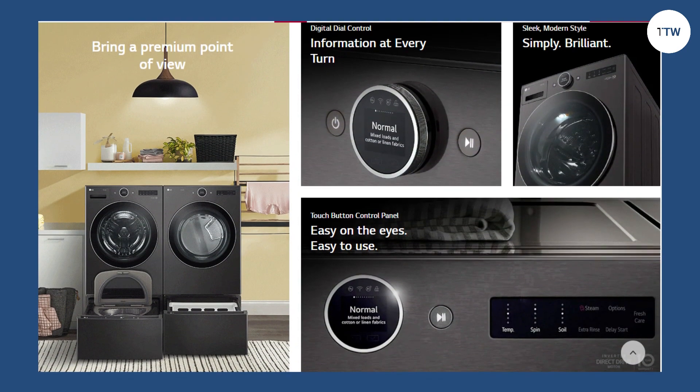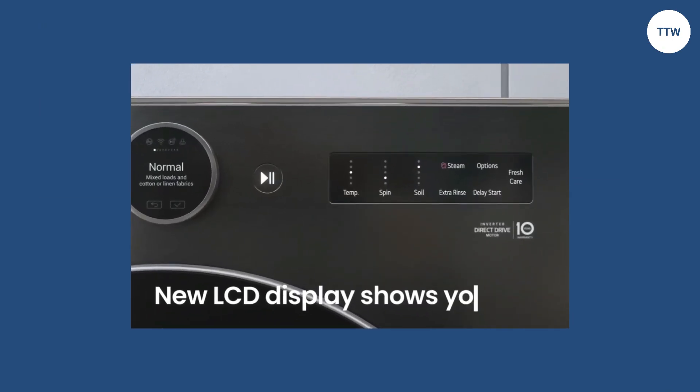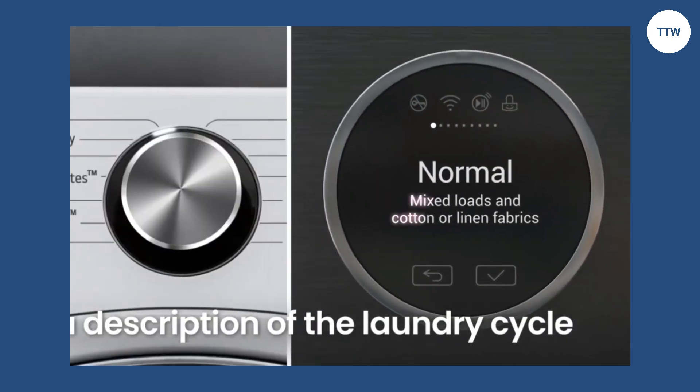SmartThink Technology allows you to monitor your laundry's progress at any time from any location. It even lets you track energy consumption. Feel free to use the download cycle to add more washing cycles.